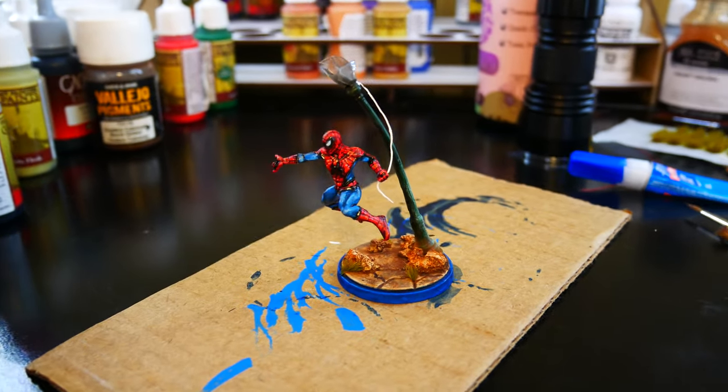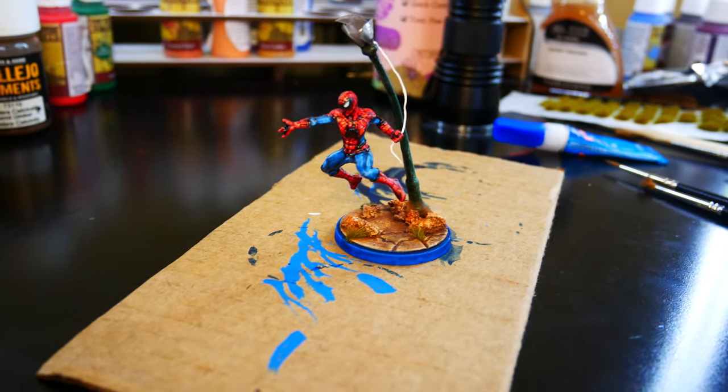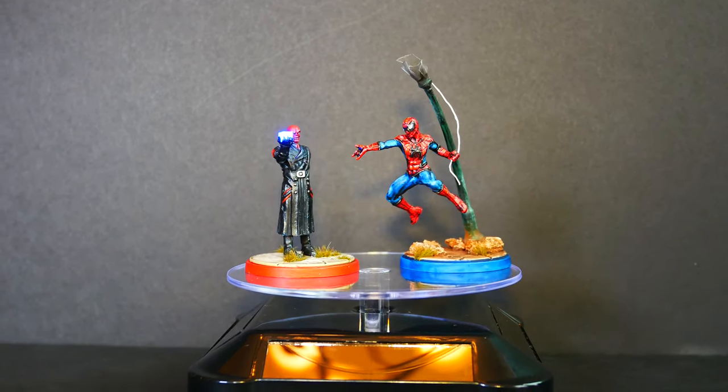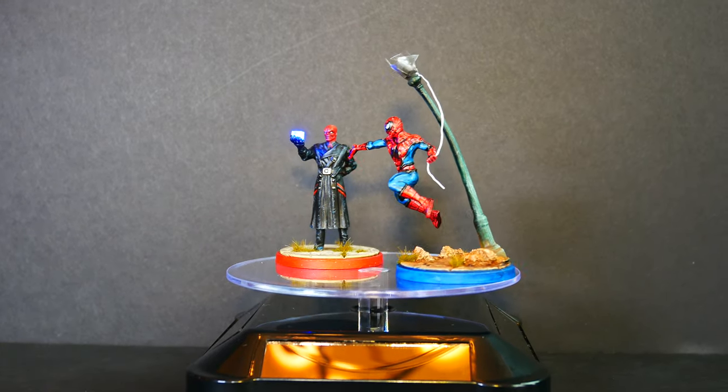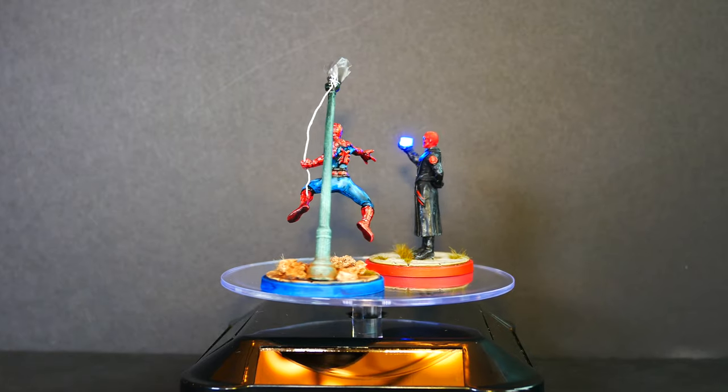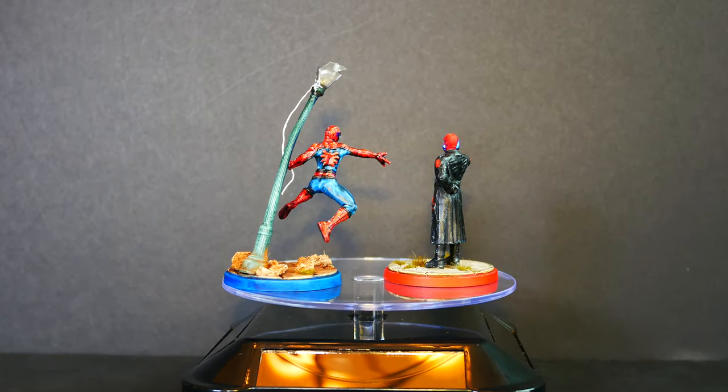We took the original mini that was kind of lame and turned it into something I actually like. Here's him with Red Skull — how cool is that? Well, that's it for this video. I hoped you liked it and got some good ideas to make your own Spider-Man more interesting. Thank you to all my Patrons and thank you for watching.